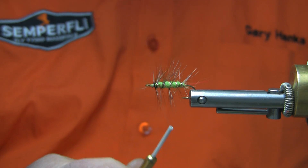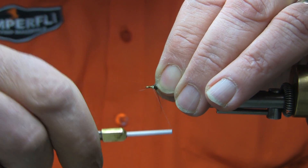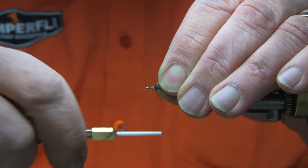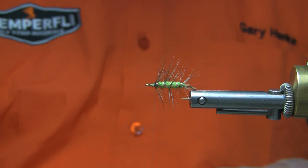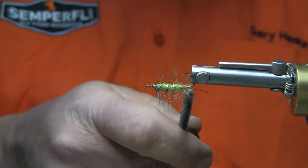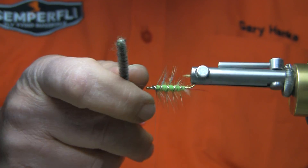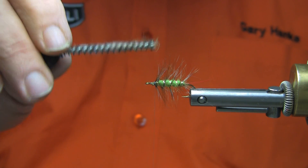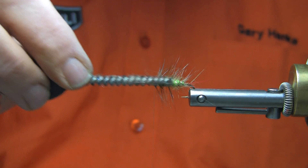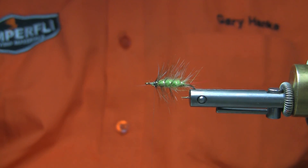Now this fly needs to be cleaned up at the front end. I'll pull any hackles or fibers of any kind back and wrap up the material. It's probably a good idea to brush out any barbules that may have been caught. Stroke that all back. As I'm brushing this, you can see the angora starting to lift out. Once this actually gets wet, it will be very, very streamlined.